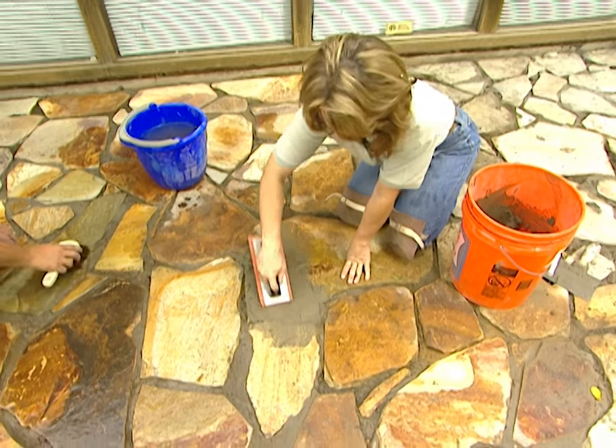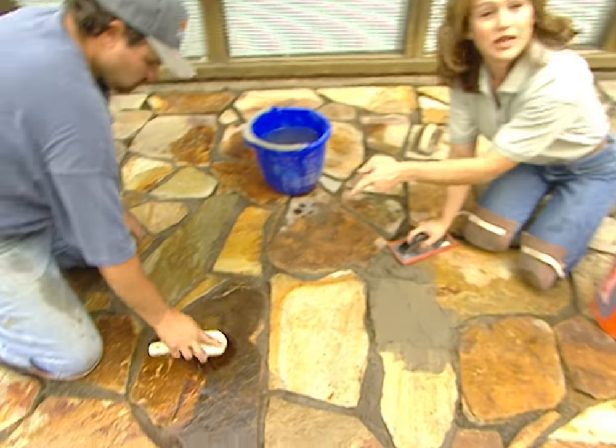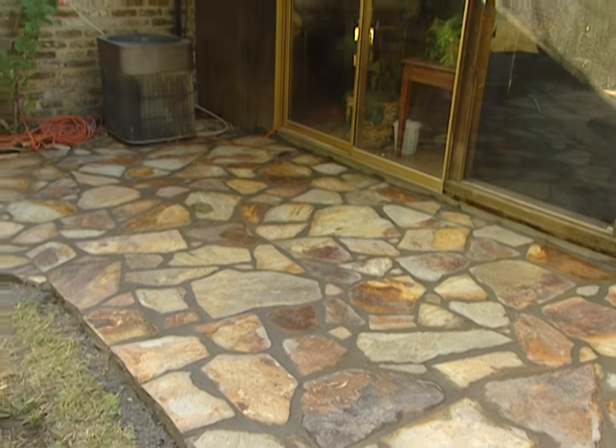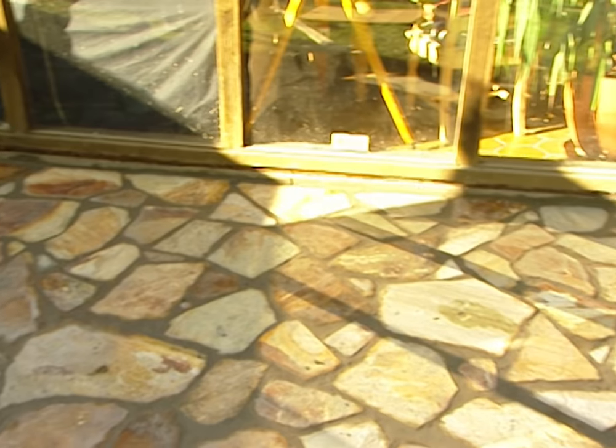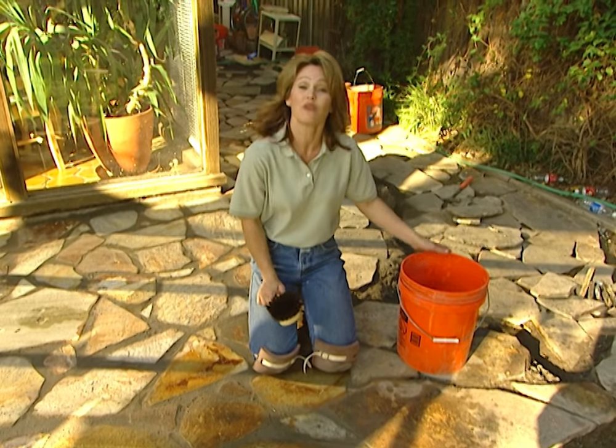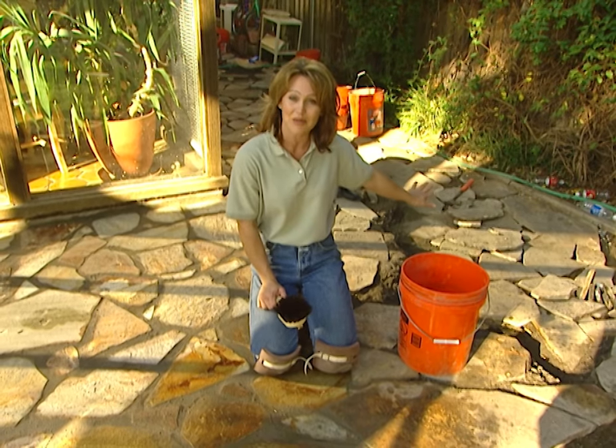We'll let it dry for about 10 more minutes, and as Brian is doing here, we'll come back and try to really clean off the top of our stones. We've grouted to the edge of the house. Now we're going to finish laying the stones, and then we'll come back tomorrow and grout in this side patio.